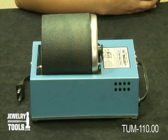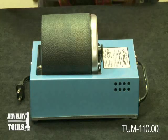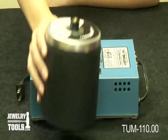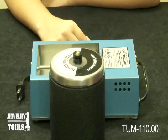Here is our Lortone 3A single barrel tumbler. This tumbler has a three pound capacity. You can put your gemstones in there, rocks or jewelry findings that need to be tumbled for a bright finish.